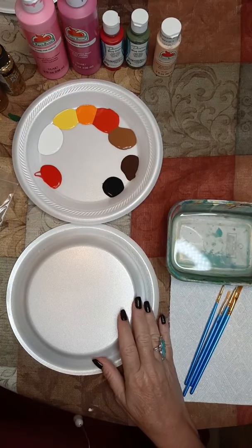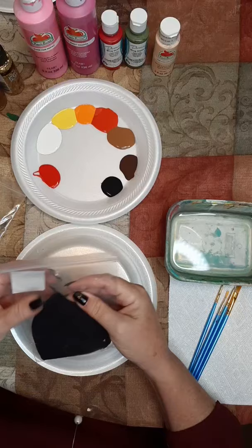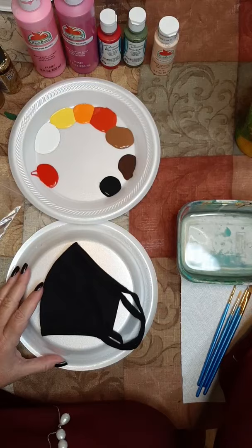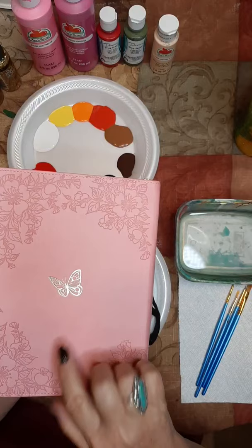Hey everybody, it's Miss Debbie from It's Art Time. How is everybody tonight? Tonight I want to take these face masks and paint two of them. I want to paint sunflowers to match my jacket on one, and I'd also like to paint a butterfly. It's on the back of my journal - I'd like to paint that in some pink, shiny and blingy on my other one.